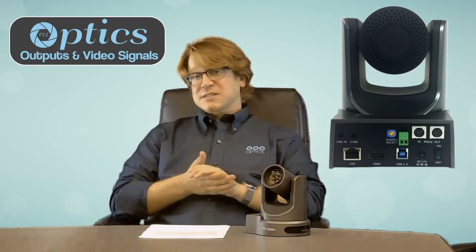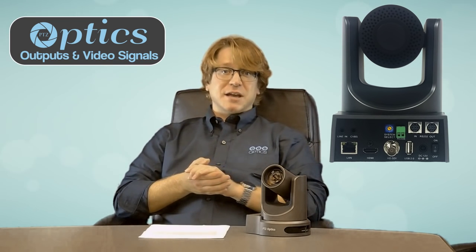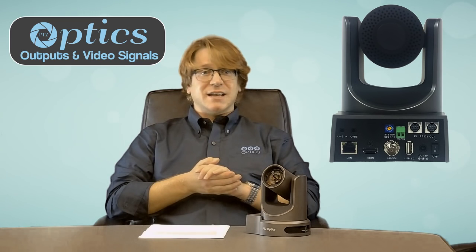If you've chosen an SDI model, you get all the same functionality except the USB, and that's replaced with the HD-SDI output — yet again simultaneous with the HDMI output and the network streaming capabilities.